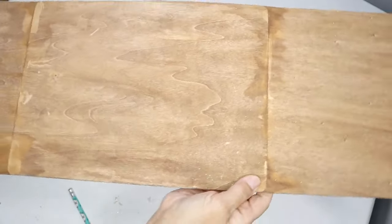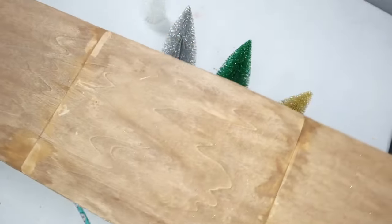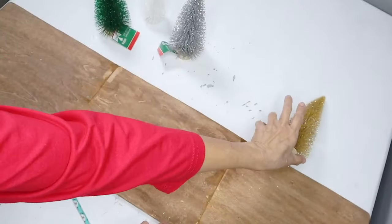I'm going to give this a few hours until it dries. I had started in the morning and now it's the afternoon — it's been about five hours — and this is how it looks. Now I wanted to show you these really beautiful Christmas trees that Dollar Tree has.